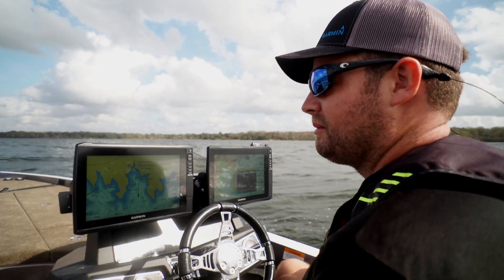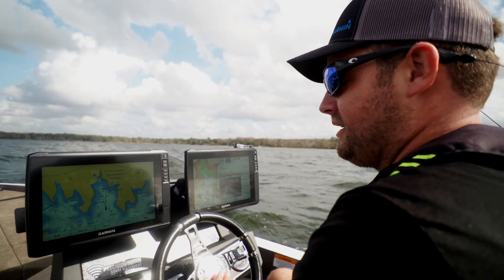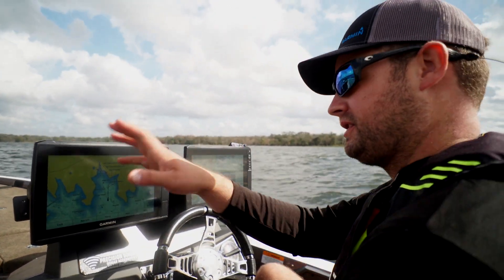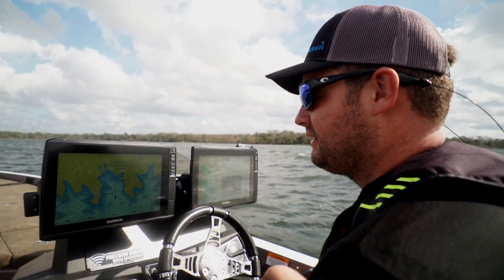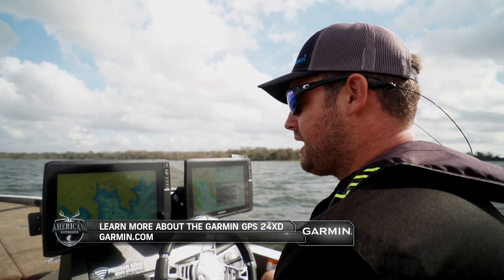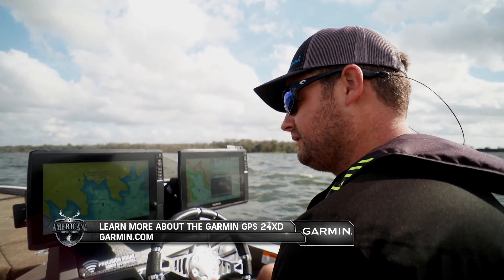So we got our heading calibrations done for the GPS 24 XD, and now I just wanted to make sure the heading was going to stay true. We've got a little breeze pushing us down the lake, and as we can see, our heading is actually staying in line with the bow of the boat even though the boat is moving to the left.